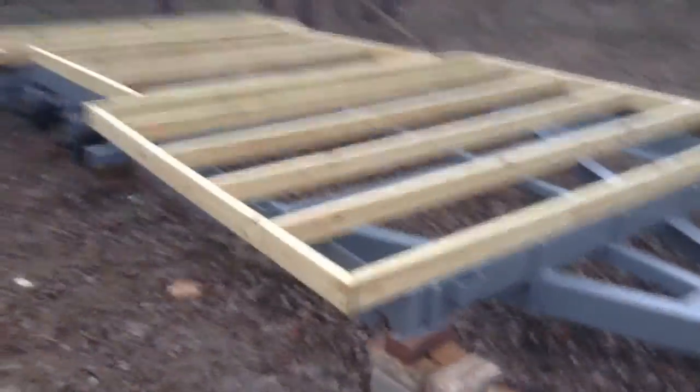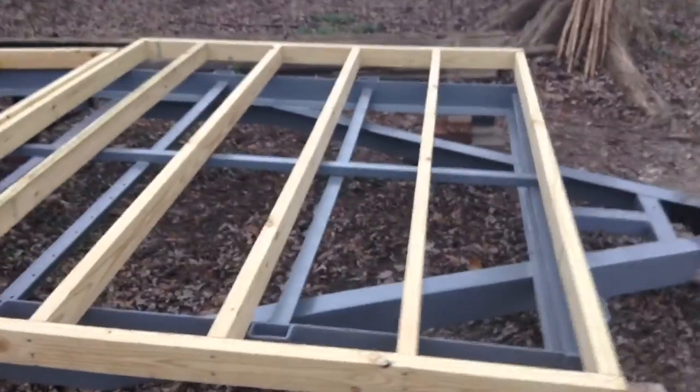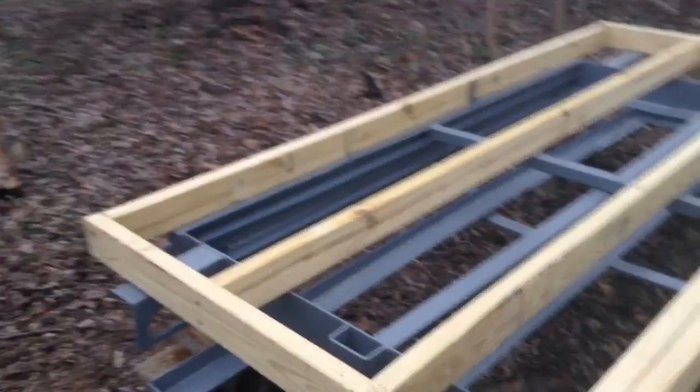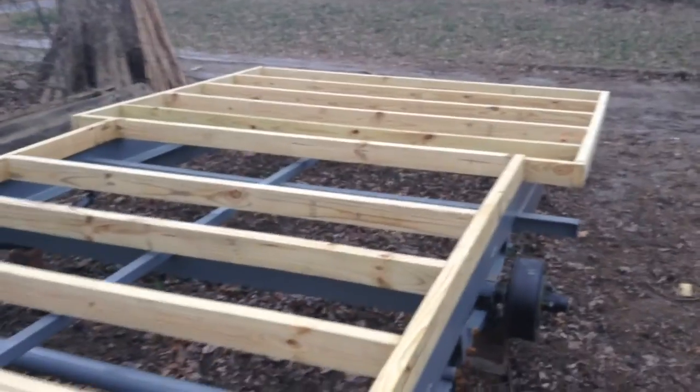It's January 3rd. I just finished up the floor framing. I'm missing one 2x4 right there in that space that I'll have to get later. None of these are attached to the trailer yet — I don't want to do that until the spring so I don't have to worry about covering it up or anything.